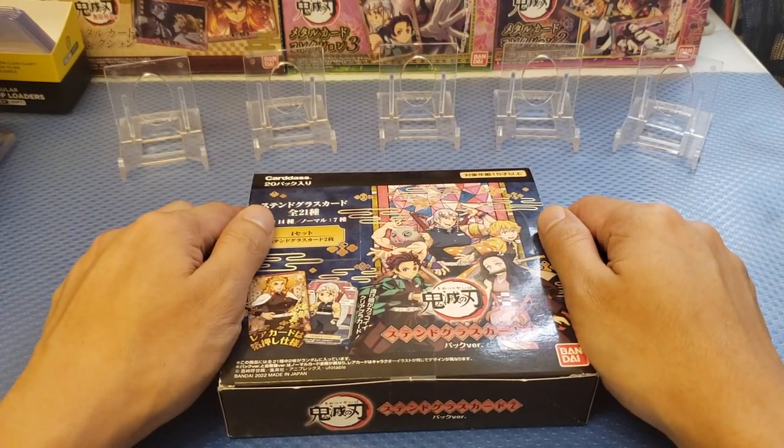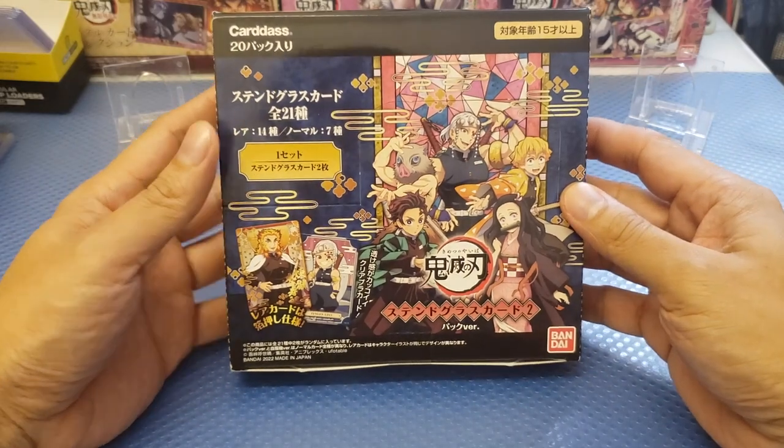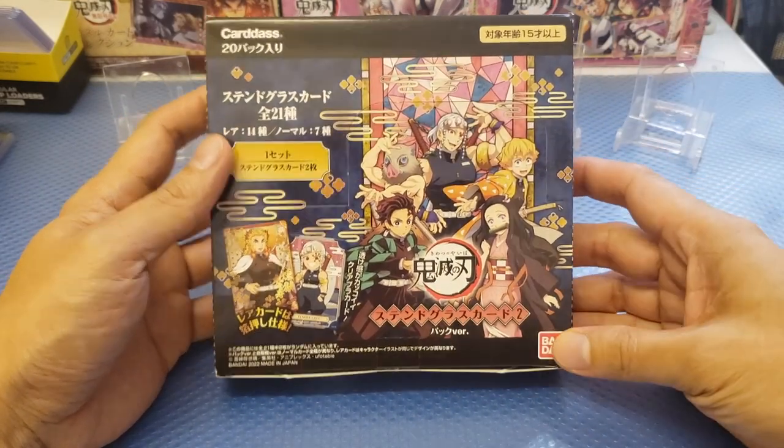What's going on guys? This is me Ying and welcome back again to my channel. Today we're going to do a product review of Demon Slayer here with a stained glass set, and this is from Bandai.